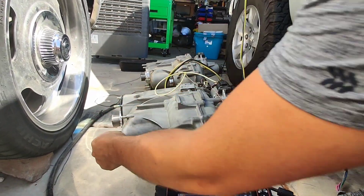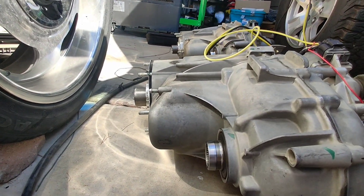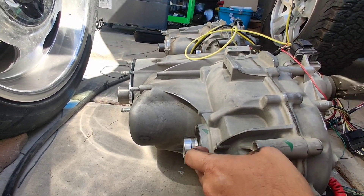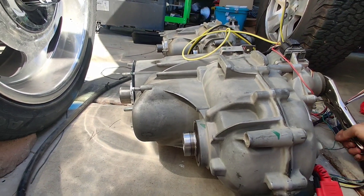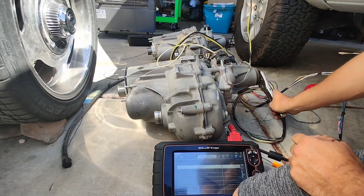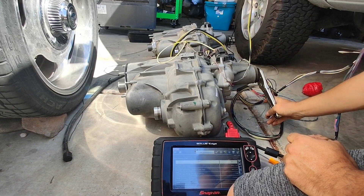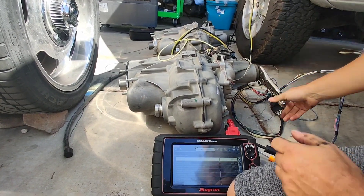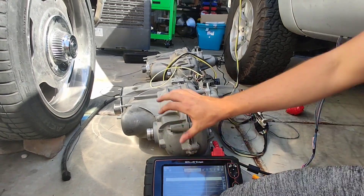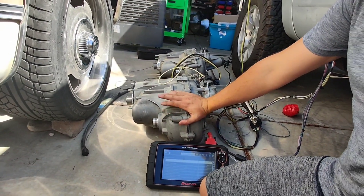Now we're going to go to four-low. Look at this — see how fast that reduction is. Now this is nice and slow. This is our three-to-one ratio — I don't know the exact reduction but it's in a three-to-one ratio.